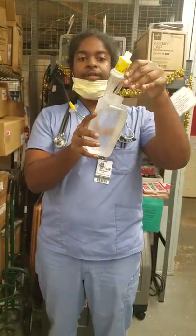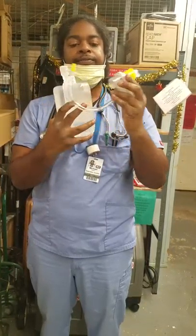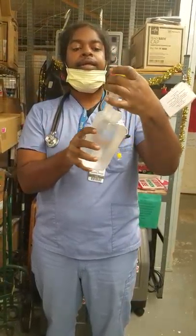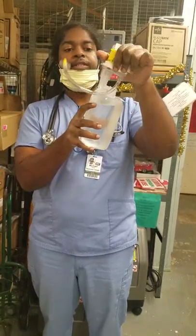This gets twisted on. There's a little sharp needle-like object underneath. That's going to get twisted onto this part straight and even — try not to let it go on lopsided. You might have to give it a little pressure. If it's going on crooked, undo it.